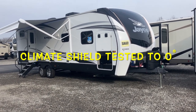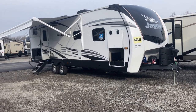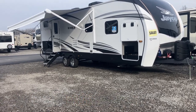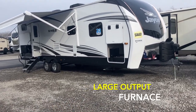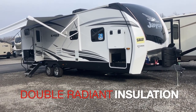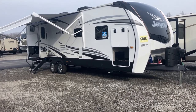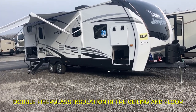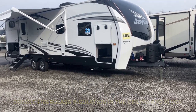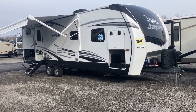We also have the Climate Shield, which is a zero-degree tested weather protection package that comes on all the Eagles. This includes an enclosed underbelly, a very large output furnace, as well as double-sided radiant barrier insulation that goes in the floor, the roof, and behind the cap. You also have the double-layer fiberglass insulation in the ceiling and floor. This unit has been tested at zero-degree weather, and everything stays at 70 degrees or higher, including in the under compartments, as long as the furnace is on.